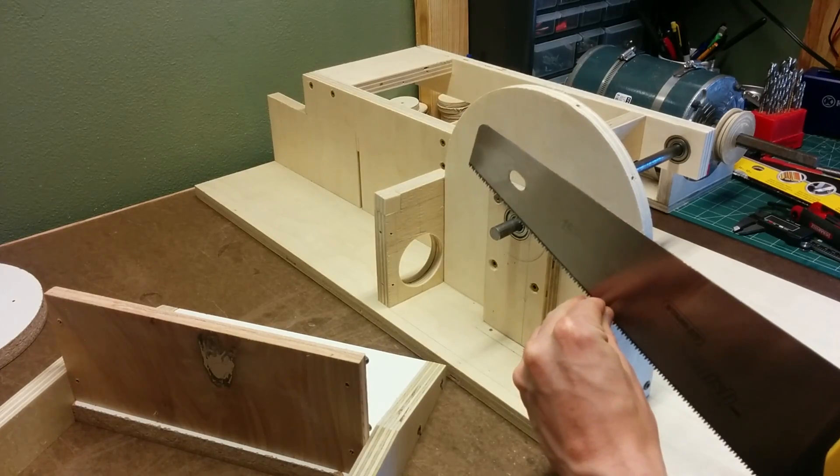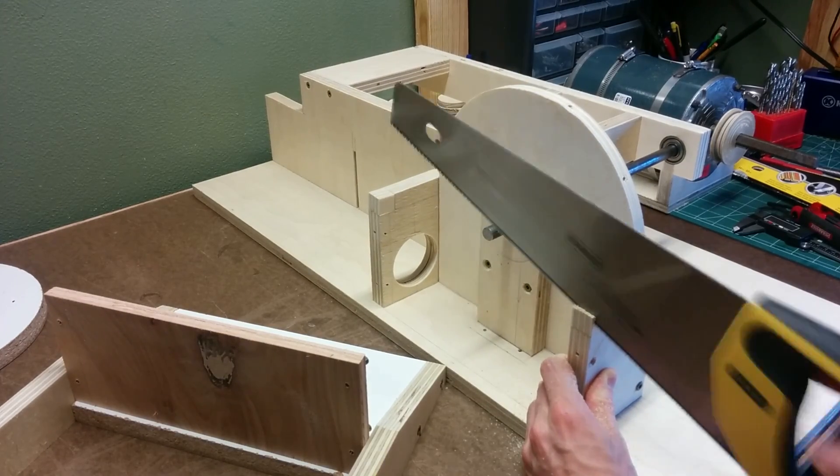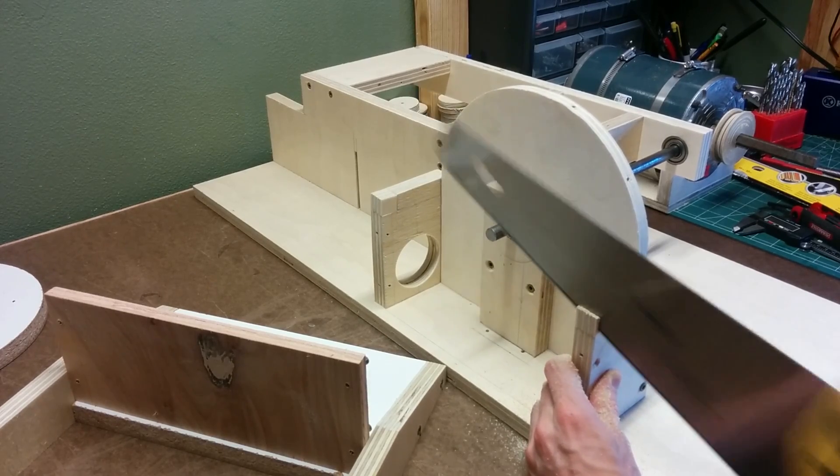I just can't win on these little pieces. After I glued them on there, I realized there needs to be a little bit of a notch for the table to sit in on there a little bit. So here I am fixing them once again.